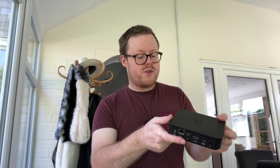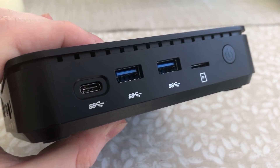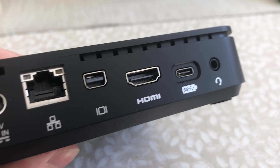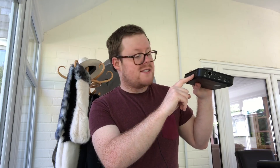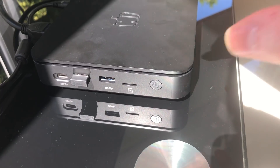Let's go over the array of ports. There's a power button on the side, a micro SD port, a couple of USB 3 ports, a USB-C port, a microphone and headphone jack, and another USB-C port — one of which can actually power the device, so you can power it by 12-volt DC supply or by USB-C. There's an HDMI port, a mini DisplayPort, an ethernet port, the power input, and on the side a reset switch and a Kensington lock slot so you can lock it to your desk.